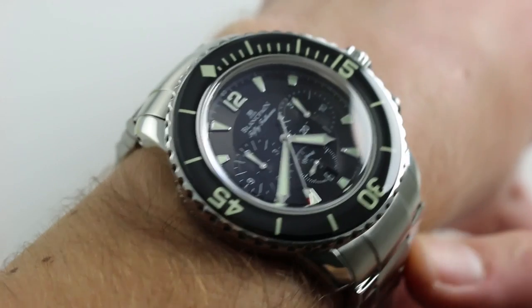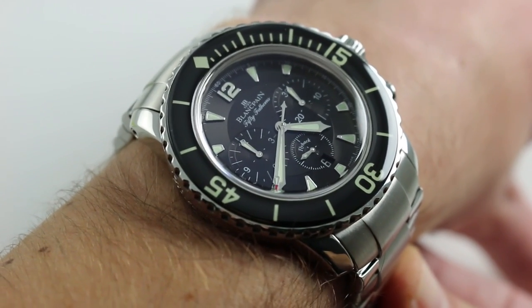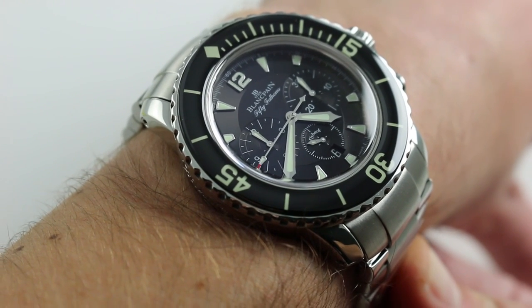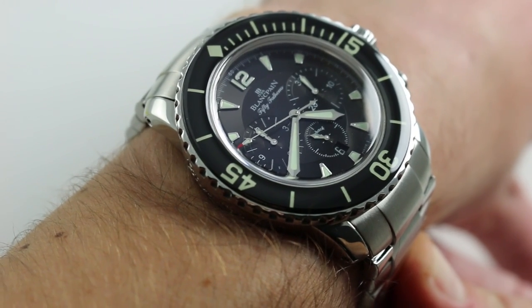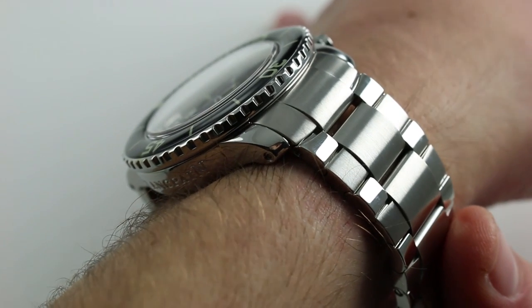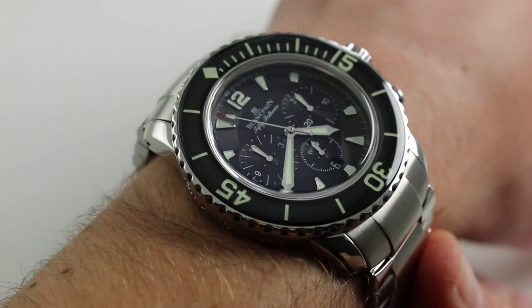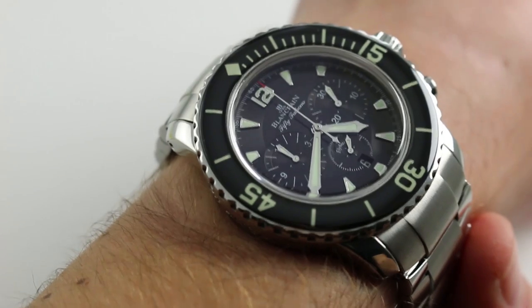Now on my wrist — six and a third inches, 16 centimeters in circumference — you'll immediately note two features of this watch. First, it's the 45 millimeter case that we've known since 2007. This watch is the 5085 reference, so with chronograph. And the second feature you'll note is the presence of Blancpain's legendary X71 bracelet, which changes both the look and the feel of the watch on the wrist compared to the strap.